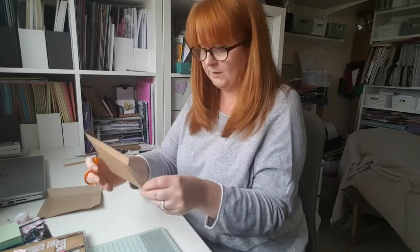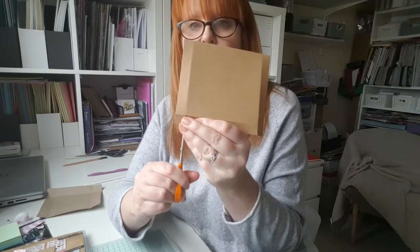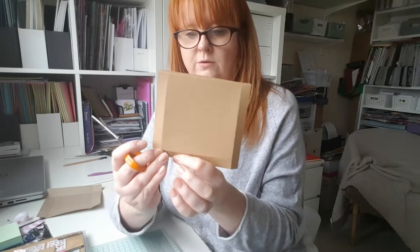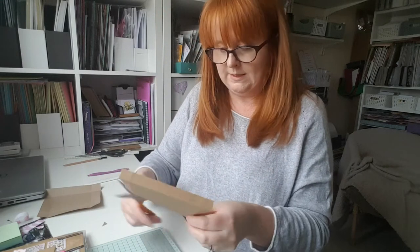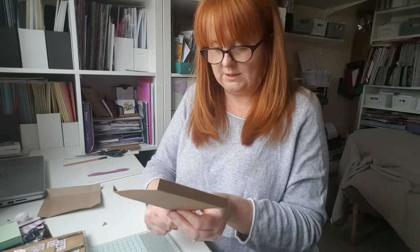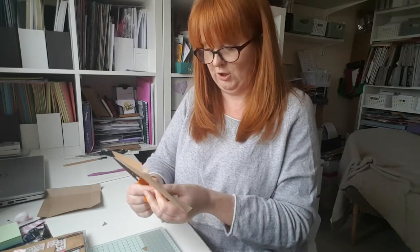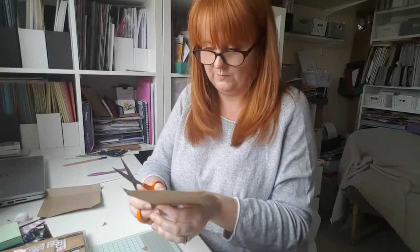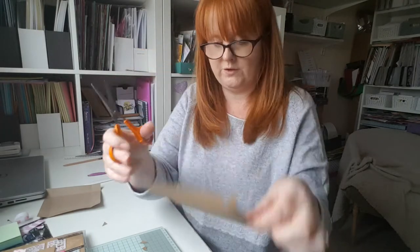Now to be able to fold it into the box shape, we're going to create some tabs in these little squares in the corner. So I'm going to cut from the edge up to the line and then from the corner, so you cut out a little triangle and you get that little tab. It doesn't matter which side of the triangle you leave attached and which you take out — it won't make any difference at all. They're kind of all going in different directions, it's fine.